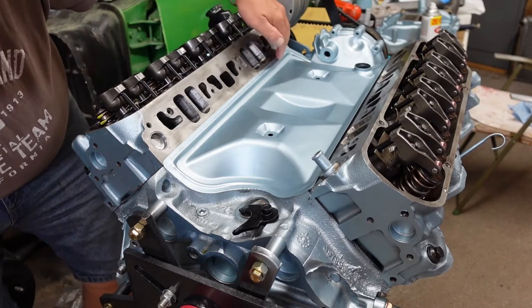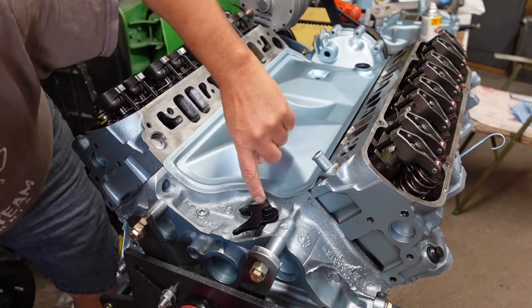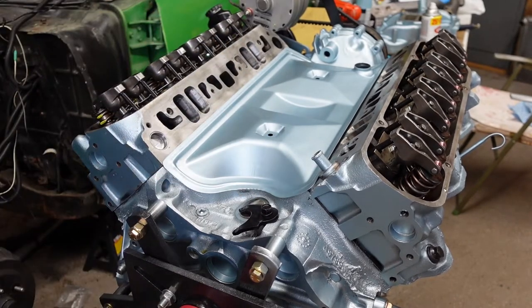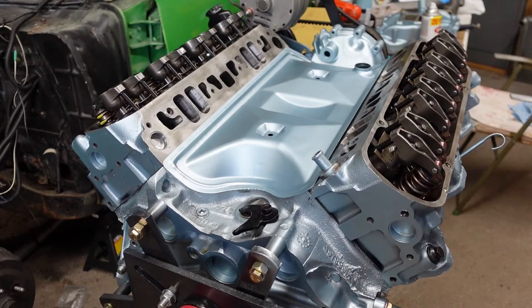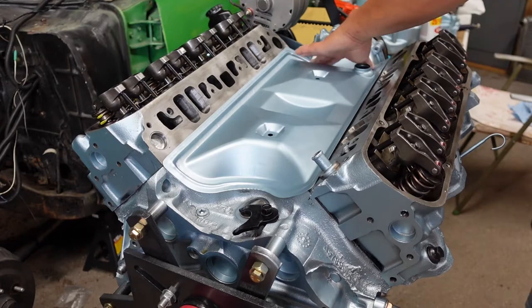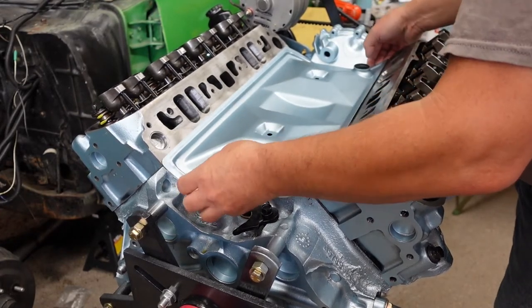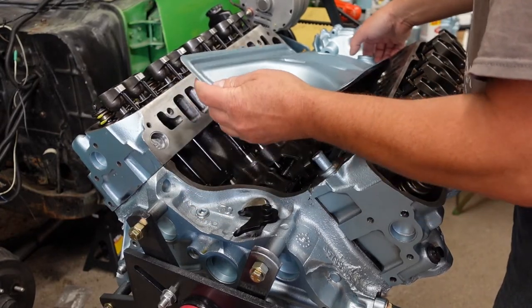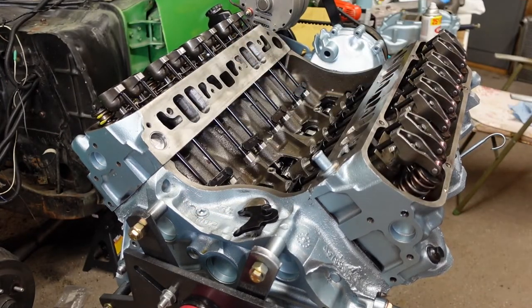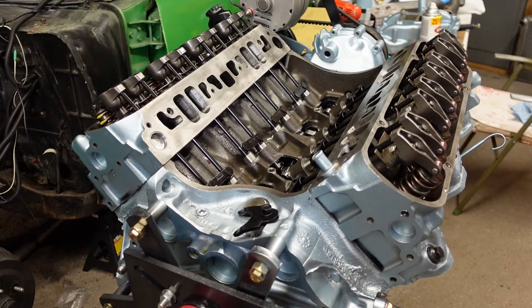That edge seems pretty good, a little bit more on the base here, but not much. No, that's a beautiful fitting. I wiped down the edges of that one — the mating surfaces — with my degreaser already.